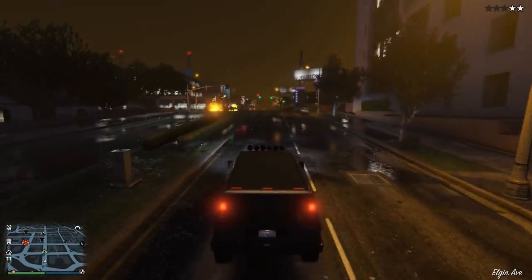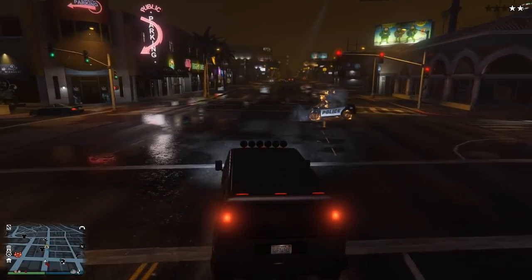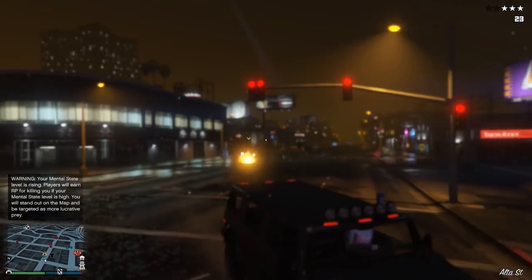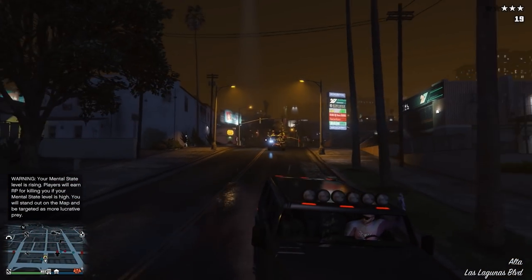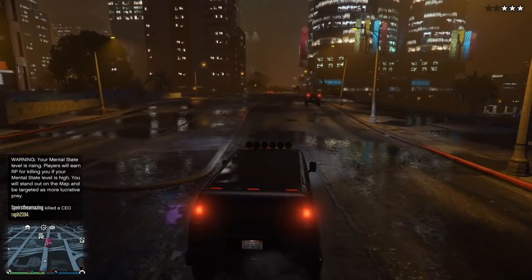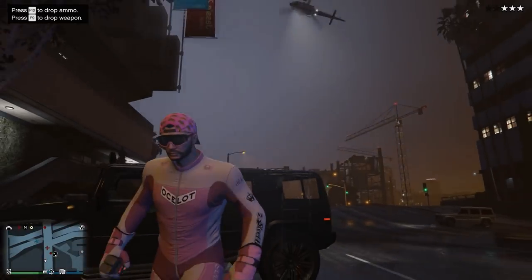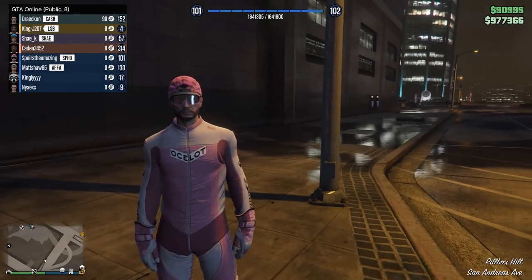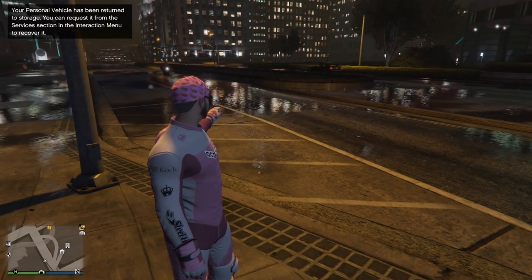Rule number one: don't be behind him. Rule number two: also don't be behind him, because he's dropping mines everywhere. I gotta use my brains here. Imagine getting got by a dude in a stupid 2002 Hummer. Why are you guys just standing in the middle of the road? Why is it raining so much? I give up. My car is now blown up — it probably didn't even stay. We got a lake on the road right here. This guy is crazy.